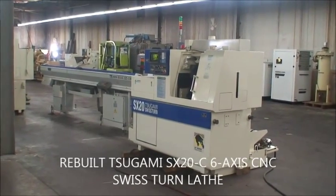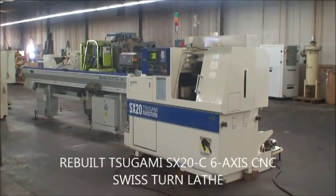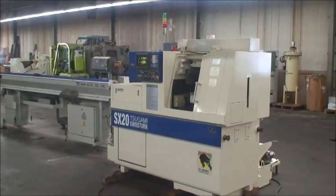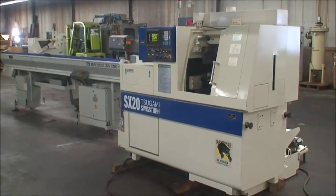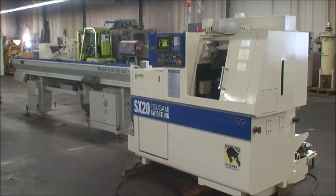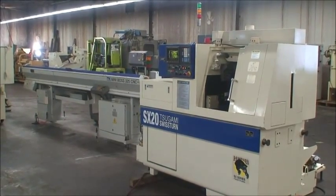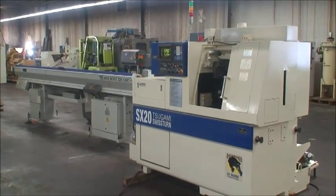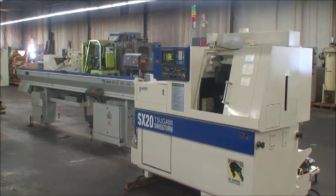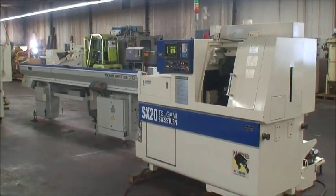Hello and welcome to Industrial Surplus. This is a video demonstration of a 1997 Tsugami SX20-C 6 axis CNC Swiss turn lathe. This machine was rebuilt in 2014. It's just been completed and we are proud to present this machine to you.